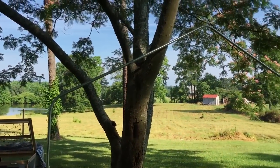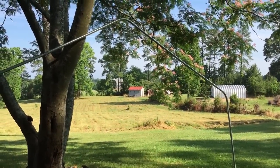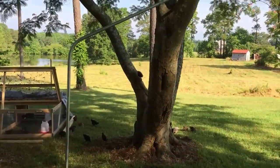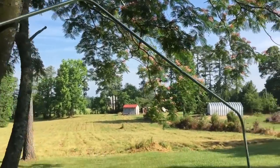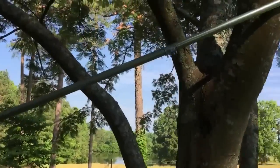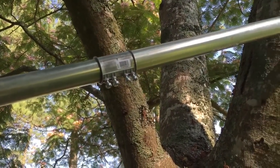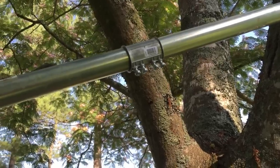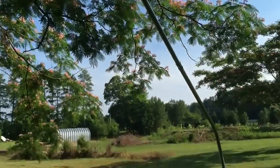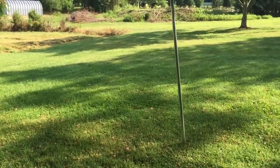I'm going to get started on the greenhouse today. These are the frames for a gothic greenhouse — six-foot sides going up — three sections of inch-and-a-quarter EMT using a connector in between. Three pieces of 10-foot pipe make up one hoop, and we've got to make 12 of these. I'm going to start bending some pipes this morning.